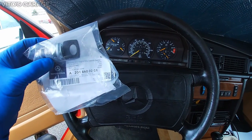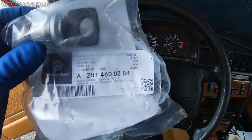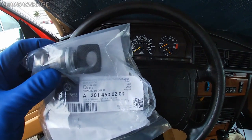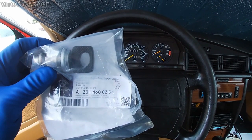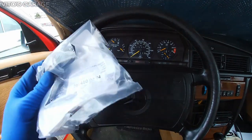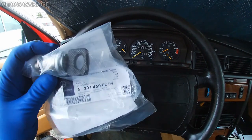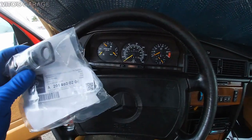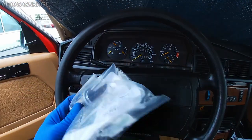Here's the ignition lock cylinder and the key. If you need a new ignition lock cylinder or a new key cut for your car, you have to go to the dealership, give them your documents, registration, ID, and also your VIN number so they know what VIN number to cut the key and ignition lock cylinder to.